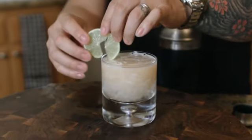To garnish, take a little lime wheel and you're good to go. So there you have it — it's my Thai coconut colada. It's a great drink for summer. It's not too boozy, it's not too sweet. You can actually drink it without losing your man cred. Cheers.